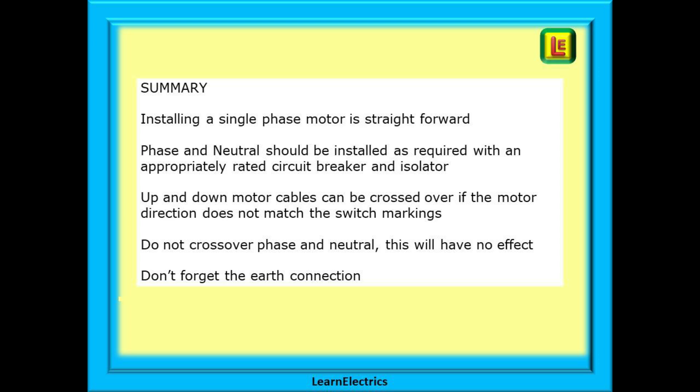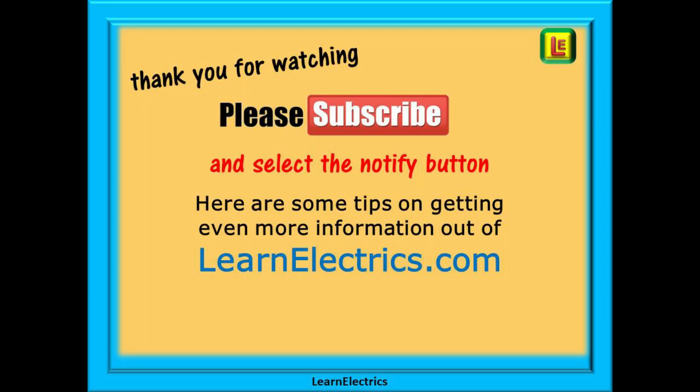Do have a look at the other videos shown in the description — it will add enormously to your mental toolbox. Thank you for watching this video, it is very much appreciated. Please subscribe to our channel to get access to all of our videos, and remember to click on notify to be sure of not missing our next video.